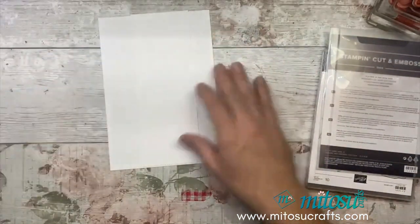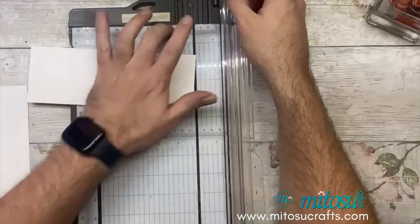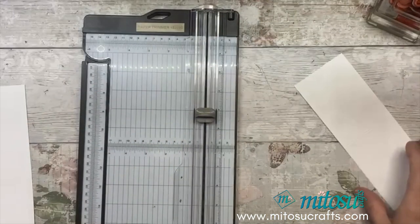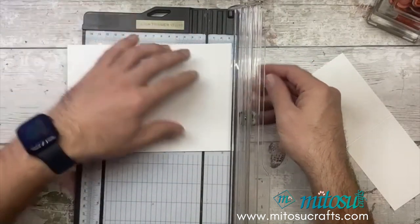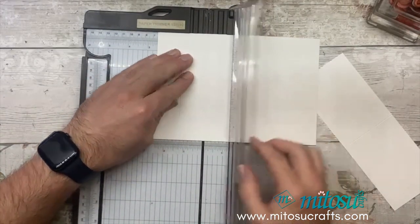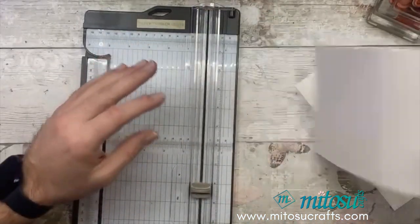Let's crack on with the scoring. You're going to grab your trimmer and score along the long edge - the longest edge goes in along the top of the trimmer or your scoreboard. On the larger piece, score at 10.5 centimetres. Then take the other piece along the long edge and score at 3.2 centimetres, then at 6.4, and then at 13.6. That's all you need to do for your scoring.